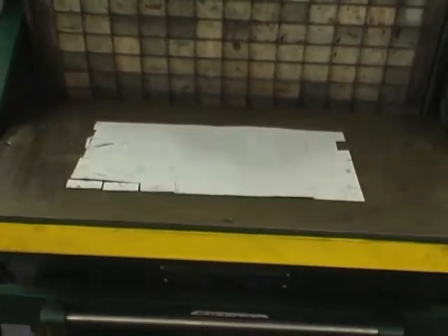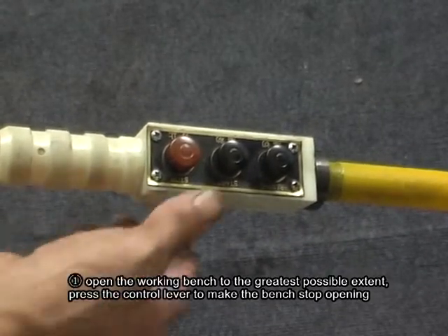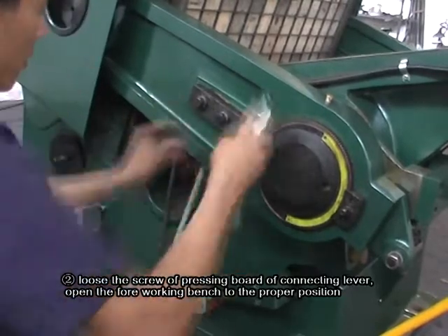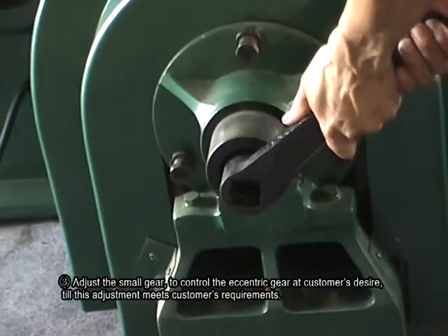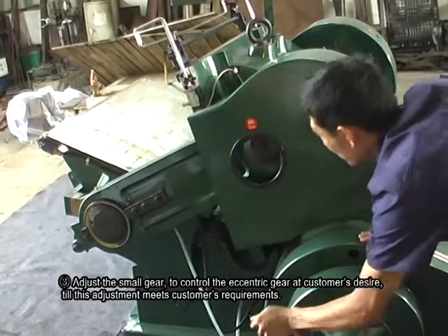If the line is not uniform, it should be adjusted with the following methods. 1. Open the working bench to the greatest possible extent and press the control lever to make the bench stop opening. 2. Loosen the screw of the pressing board of the connecting lever and open the fore-working bench to the proper position. 3. Adjust the small gear to control the eccentric gear as customers desire, until this adjustment meets customers' requirements.